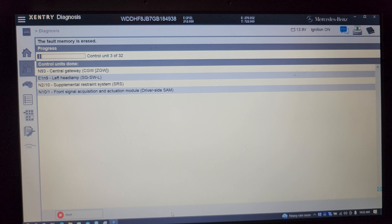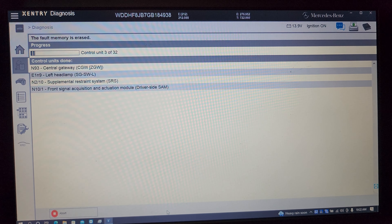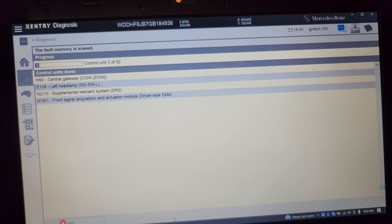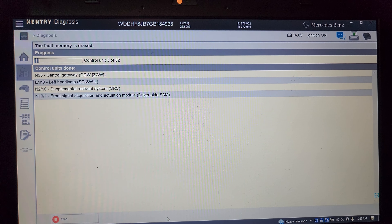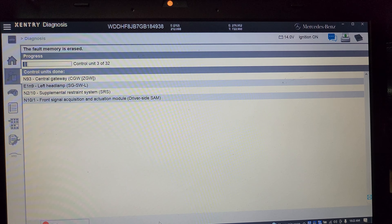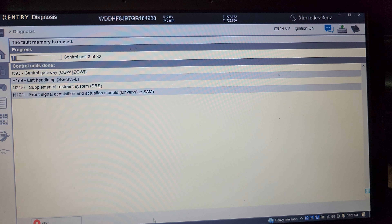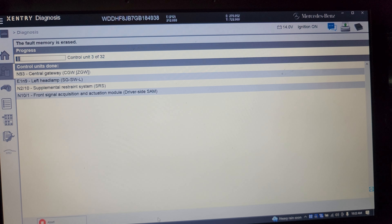Also, before you program it, you need to copy all three barcodes — BA, BB, and LED. When you copy them, take a cover off and take a picture of the one you want. Write down each barcode with its own name and numbers, then write it into the car.